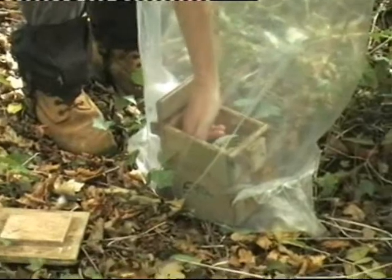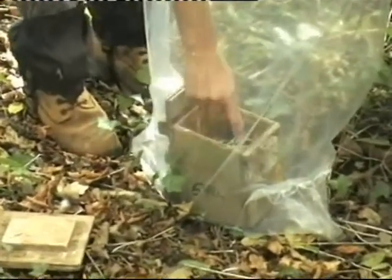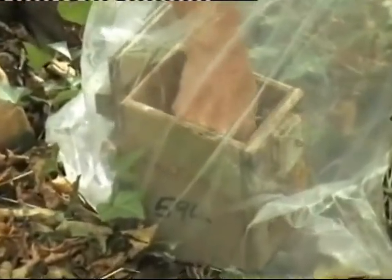The green leaves indicate that this is a dormouse nest, but it needs to be checked to see if anyone is at home. Use your finger to feel down the corners of the box, then feel inside the nest. Make sure you retain the integrity of the nest.